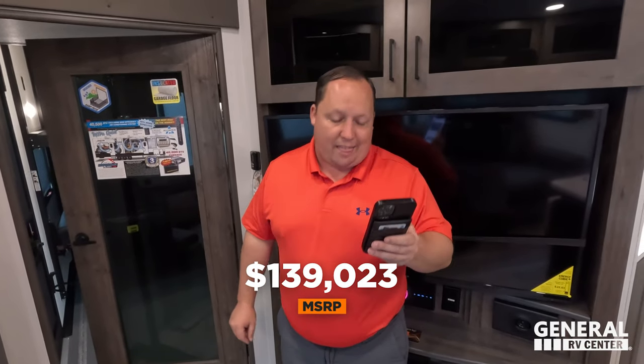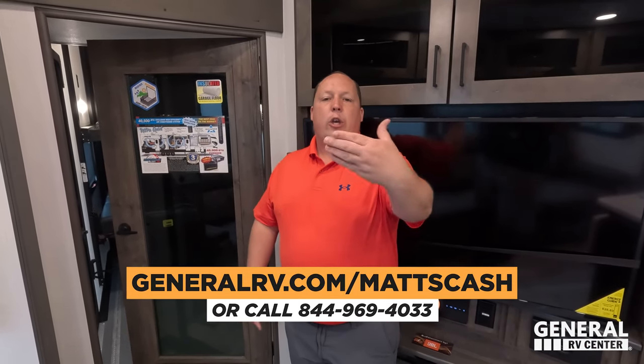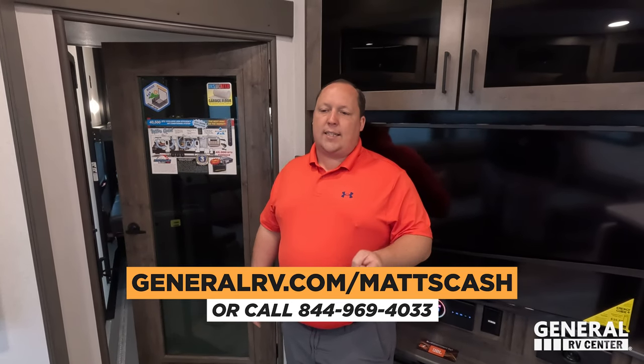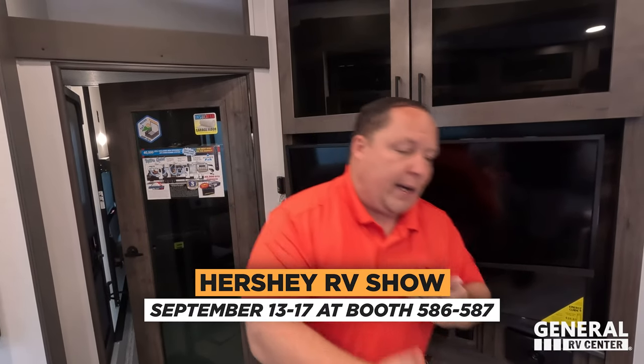It's now time for the MSRP, and this is where our very important message comes out. MSRP on this unit — stock number 287315 — is $139,023. That is MSRP. We're not allowed to advertise the sale price because Alliance has advertising rules for current model year dealers, but we sell so many Alliances — Will is an Alliance owner, I'm an Alliance owner — and we know we can get everybody the absolute best price in America. Go to GeneralRV.com/MattsCash, linked in the YouTube description below, or call 844-969-4033. Speed up your purchase decision and come to the Hershey RV show, or contact our team during the show.